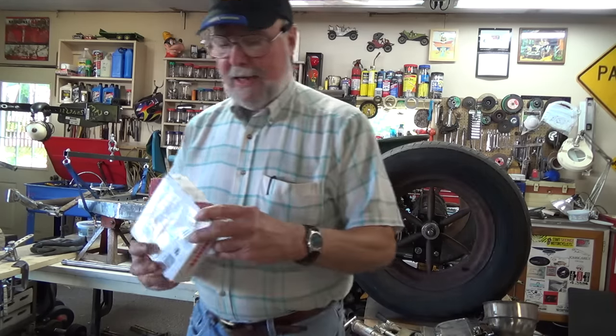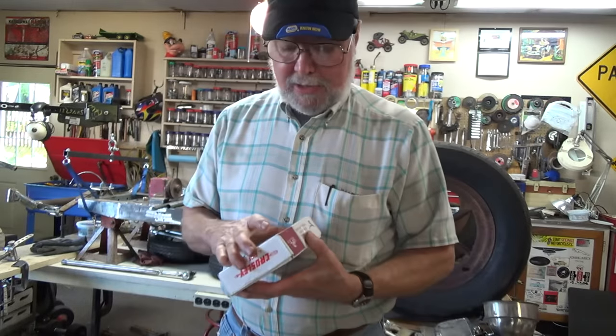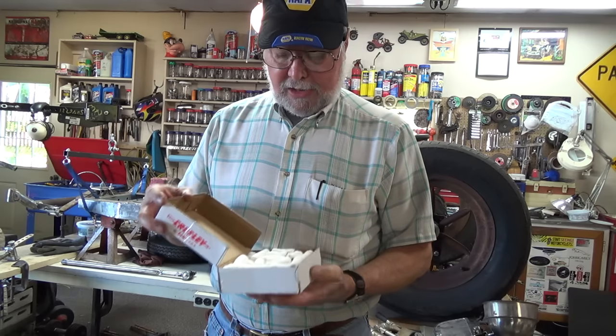Now we know what it is - beef and pork hot dogs! I like hot dogs, especially with my baked beans. Nothing better on a Saturday night than beans and hot dogs.